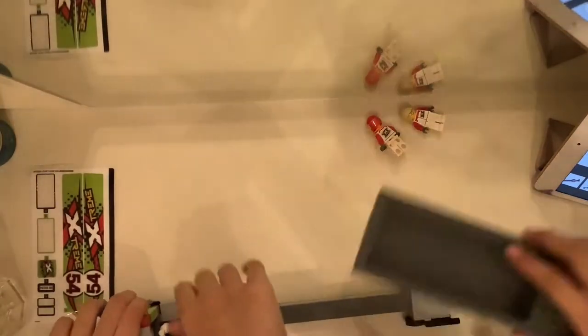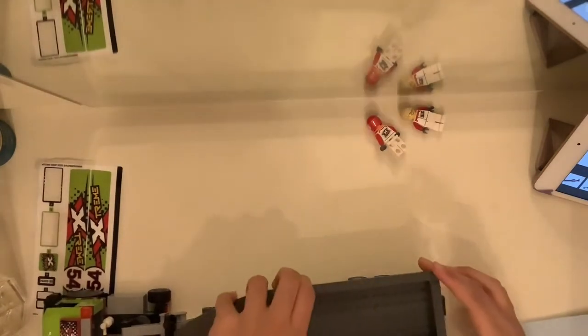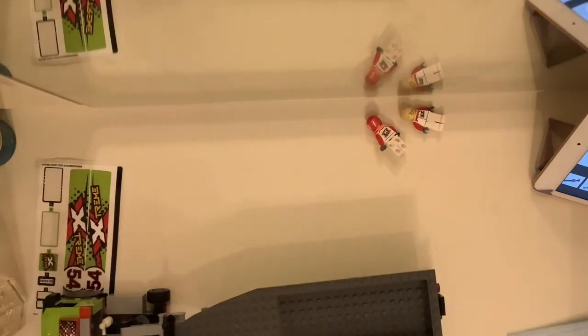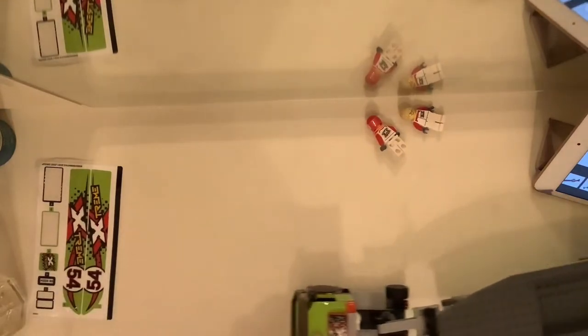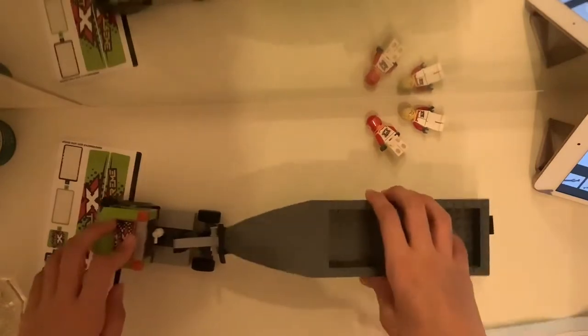Now we're going to put the boat on top — there, we made the base like I showed you before. Can you see it? Okay, so we are going to make Package 2 the last one. I don't know why the instructions for Package 3 aren't for Package 2. We thought it was lost — we were confused. I thought this number was for the bag, but it's actually the number of the instructions. So we're going to continue now with the boat.